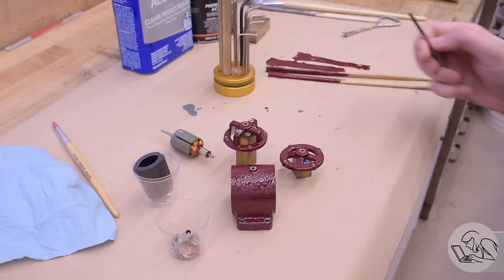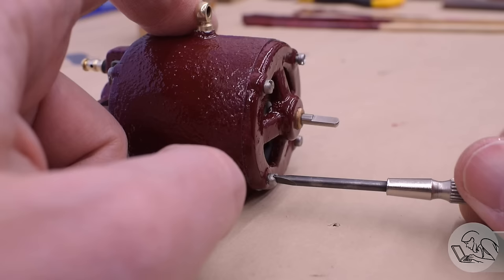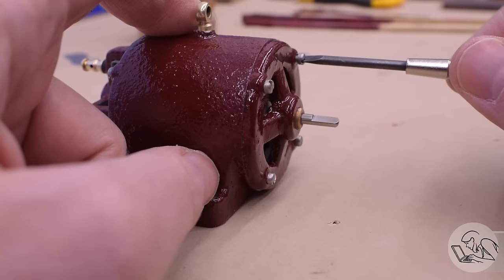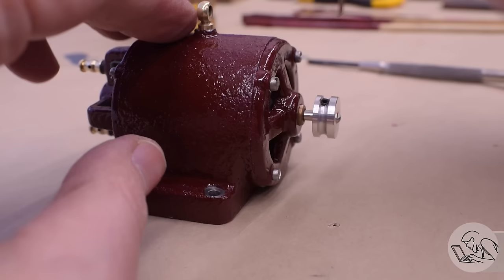This stuff takes about a week to fully cure, but within 24 hours you can handle it. So 24 hours later we are ready for reassembly, which is of course, as we say in the automotive biz, the reverse of removal. Up close you can see this paint did not disappoint — it just leaves a beautiful finish. I absolutely love this color, this burgundy. The engine enamel doesn't come in a lot of colors, so hopefully there's one you like. Which is good because I have a lifetime supply of it as previously established.